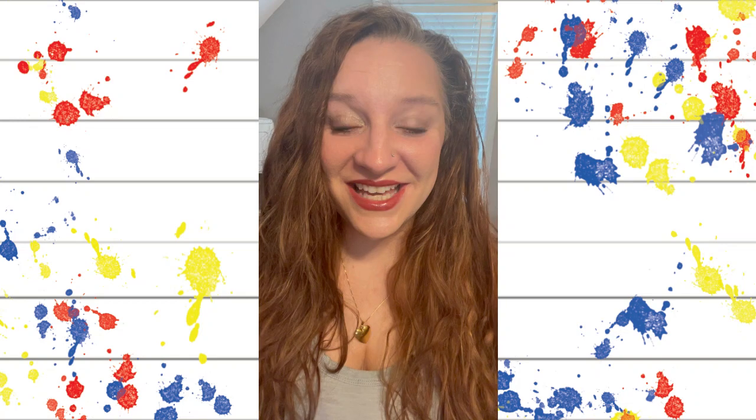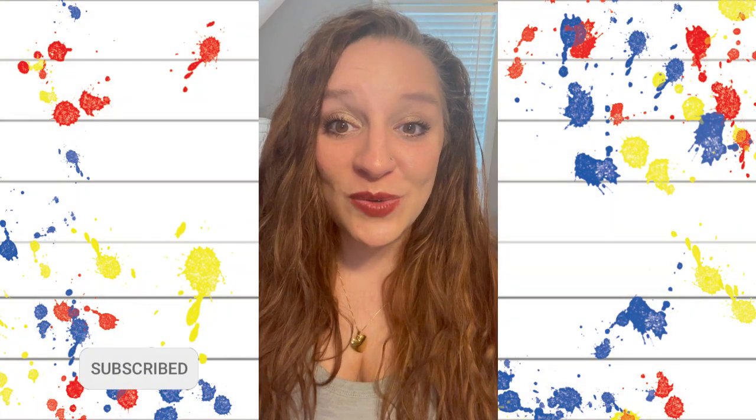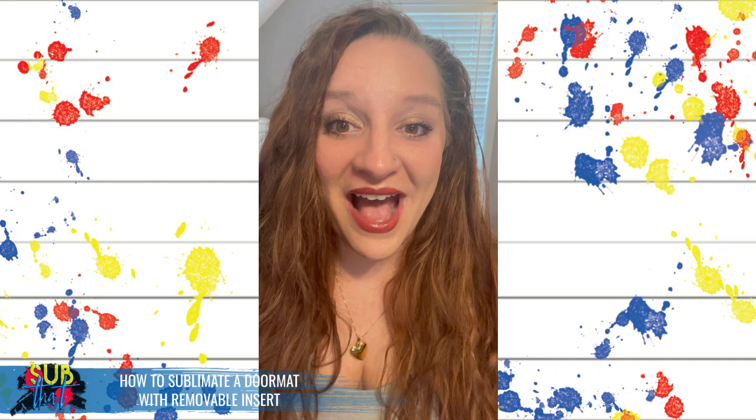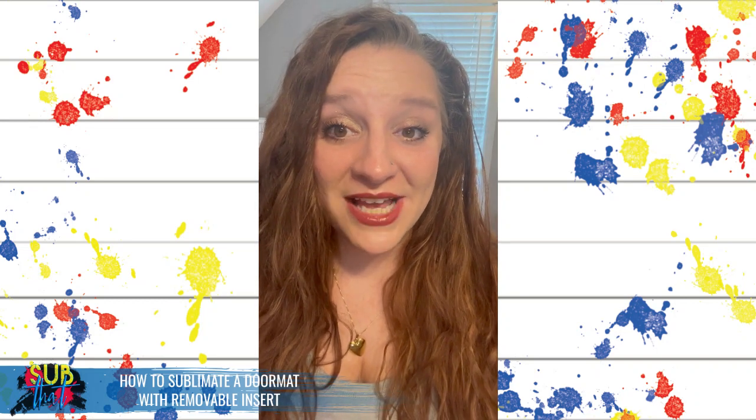Hey everyone, this is Leanne from Of Love and Shiplap and the founder of Sub That Sublimation Graphics and Tutorials on YouTube and Facebook. Please be sure to subscribe to our YouTube channel so you never miss out on any of our tutorials. Tonight we have a sublimation tutorial on how to sublimate a doormat with the sublimatable insert that you can interchange — I purchased mine from Single J Sublimation.